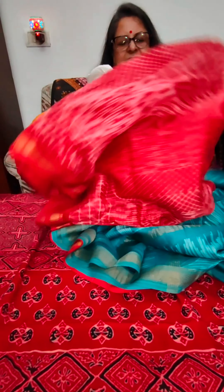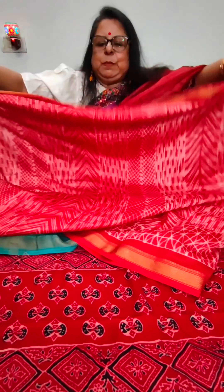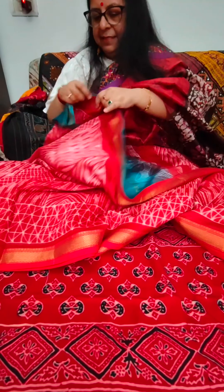So this was our start to today's episode with a beauty from Odisha. This one is priced at rupees 5,125 plus shipping.